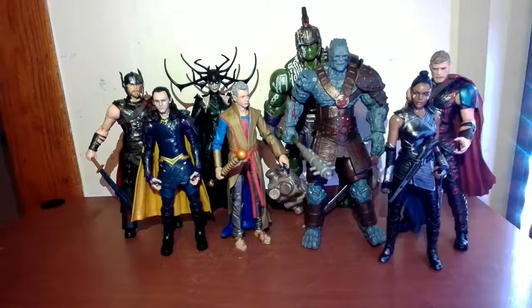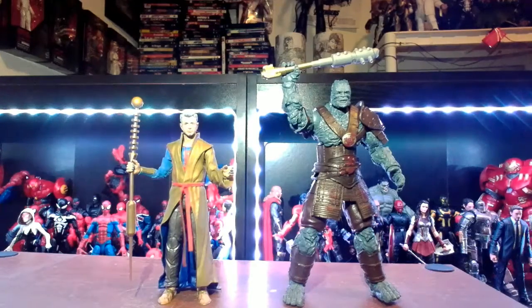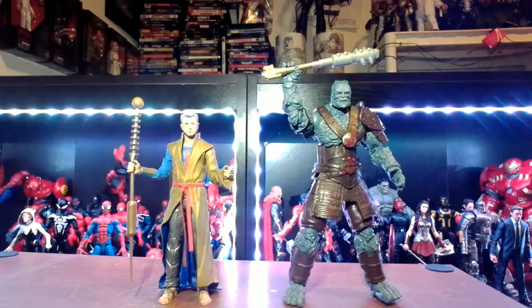Pretty cool how they fit in the collection. Let me know in the comments if these are figures you're looking for. I love this two-pack — I love the likenesses and the design. It's a fun pack to have just because of the Jeff Goldblum factor, and it's hard not to break into a Korg voice during the review. If you are a Ragnarok completionist, this is a must-have. And really, regardless, if you're a fan of quality likeness and design, you should be running out and getting this right now.